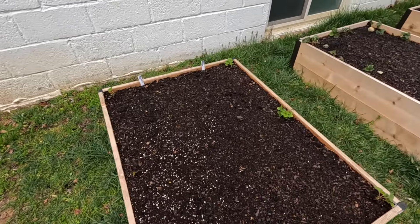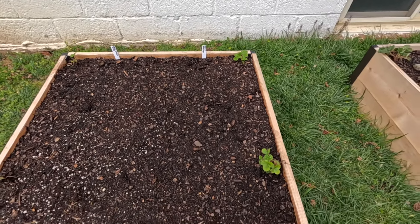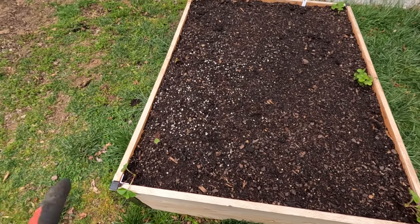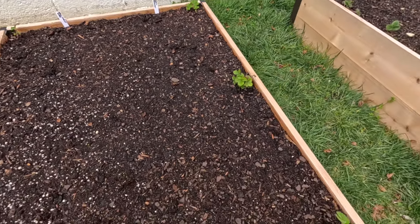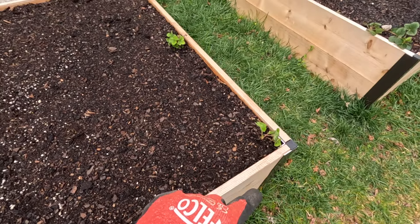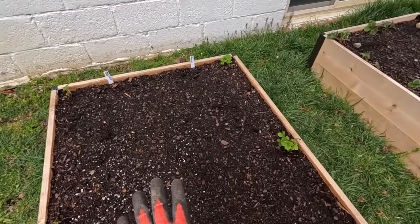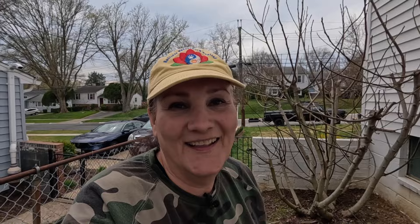And then over here we planted our radishes — I've got three rows of early scarlet globes and three rows of French breakfast radishes. Both of these will be ready to harvest in about 25 days. I also found a few more strawberry plants in a hanging basket off the kitchen porch, so I pulled them out and dotted them around here. Now we have strawberries in this bed and in that bed too. In about three weeks we'll have radishes to harvest, and by then our onions should be ready to go in — at least by my calculations. Anyway guys, that's it for this video. Thank you so much for watching, I hope you enjoyed it, and we'll see you in the next one. Have a great day.